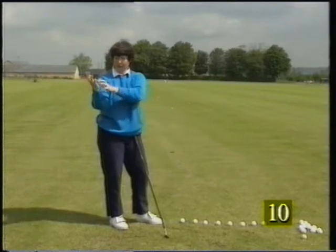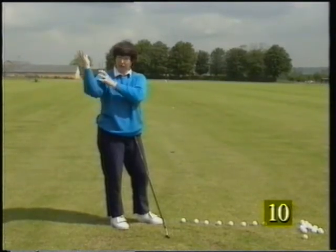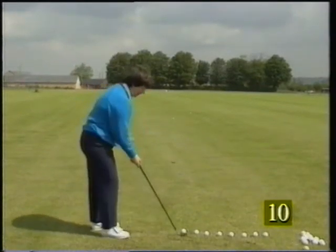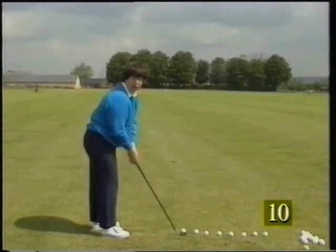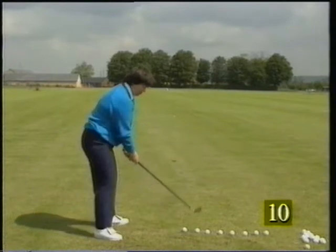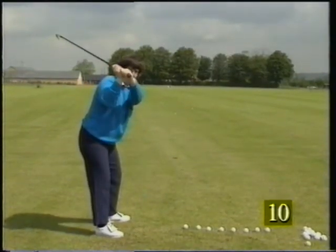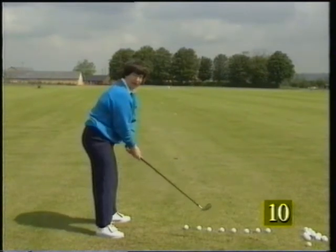And now for the most crucial part of the golf swing: learning to change directions. The right hand, the right arm, the right shoulder are all in a very dominant position at the top of the backswing. And for nearly every golfer — club golfer, good amateur, top class professional — the tendency is for the right side to move forward like this before the downswing takes place.